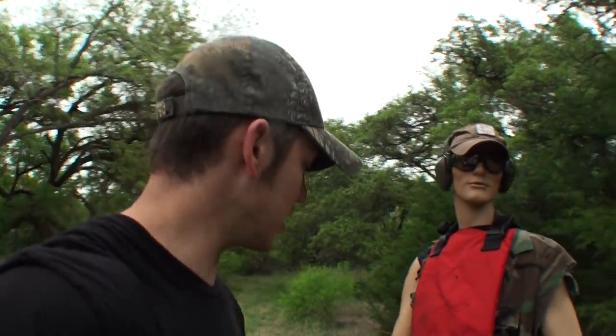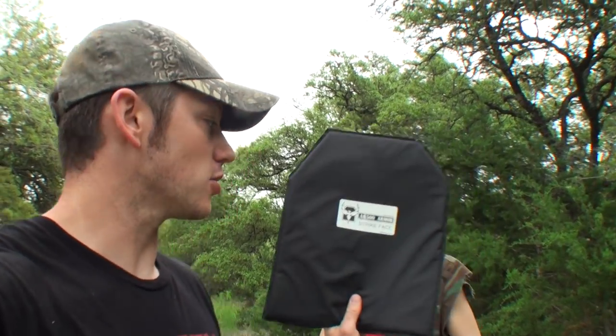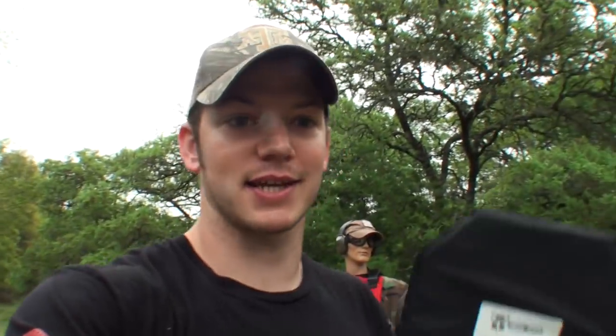That obviously didn't work very well at all. But luckily Cooter is going to let me borrow his — he has a larger 3A panel, same thing, Level 3A body armor, just larger. He was all ready to trust his life to this panel, but I would never take a risk like that. So I'm going to hook it to this chair. I'm trying to figure out — should I put it on something hard like wood, or should I put it with just air behind it?